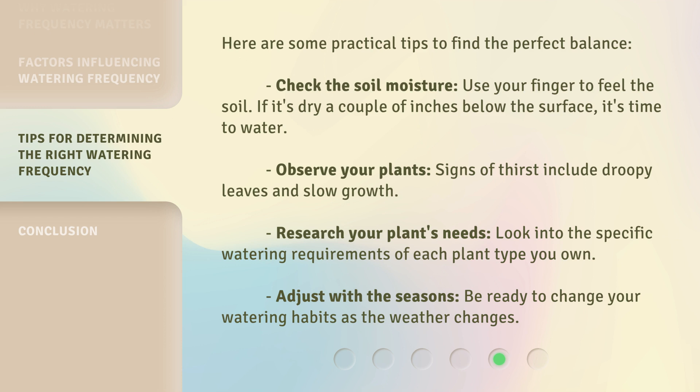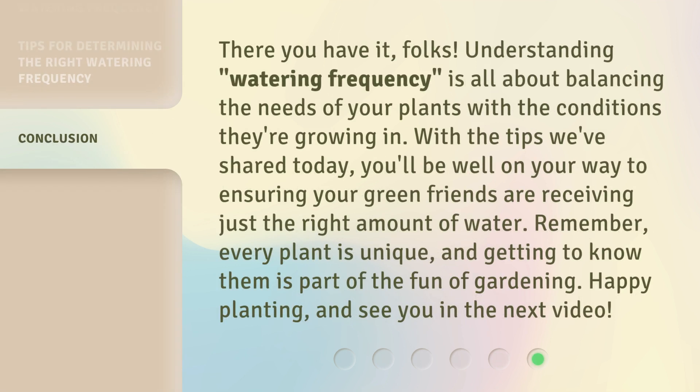There you have it, folks. Understanding watering frequency is all about balancing the needs of your plants with the conditions they're growing in. With the tips we've shared today, you'll be well on your way to ensuring your green friends are receiving just the right amount of water. Remember, every plant is unique, and getting to know them is part of the fun of gardening. Happy planting, and see you in the next video!